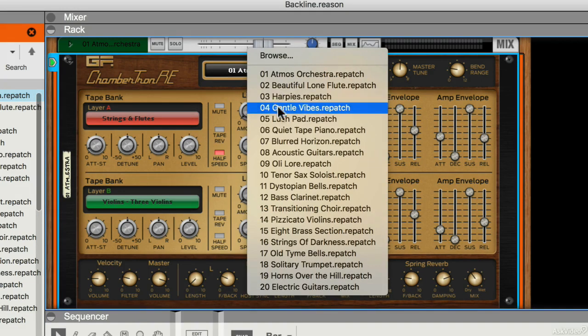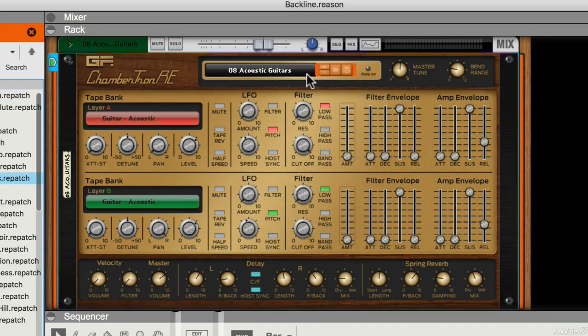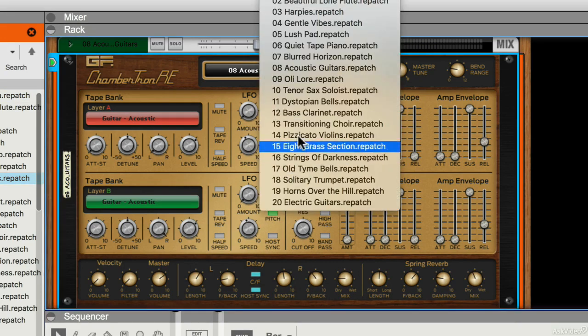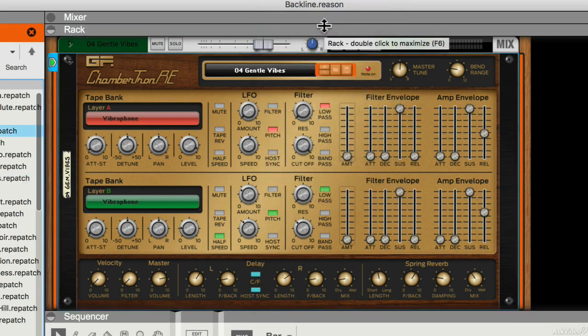Obviously you have quite a few preset patches. It's a really nice sounding instrument.